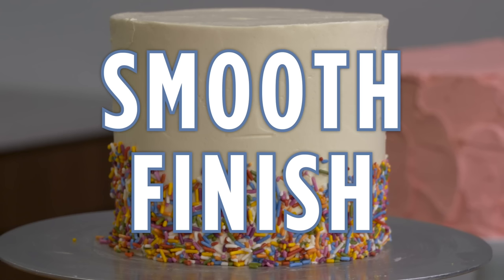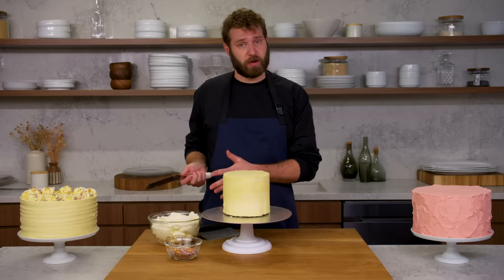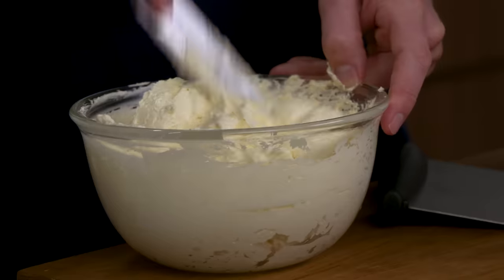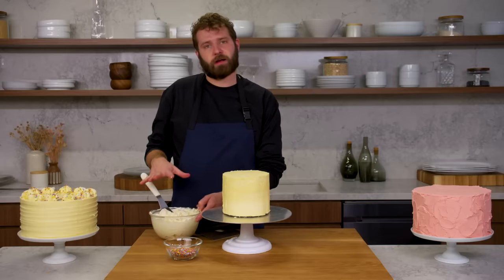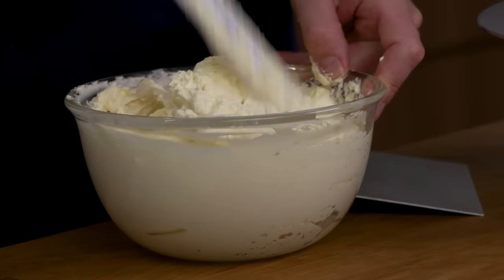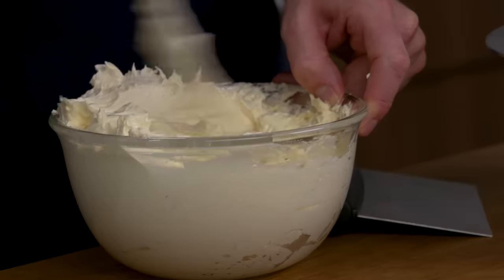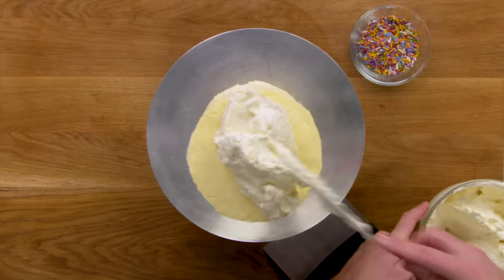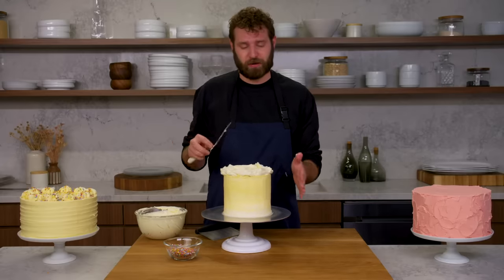This is smooth finish. Now we're going to do a smooth sided cake using the Swiss meringue buttercream. I'm going to do a rough coat and then smooth it out using a bench scraper. With the Swiss meringue, I'm working it with my spatula to push some of the air bubbles out so that when we're finishing the coat, you're not catching big air bubbles that disrupt your smooth finish. I'm going to lay it on really thick and then take it off.